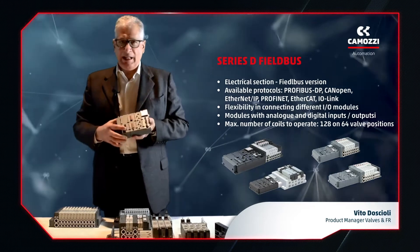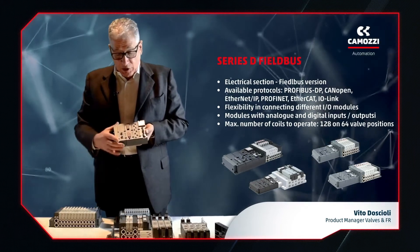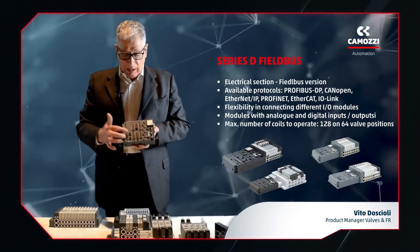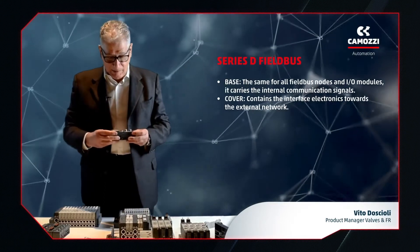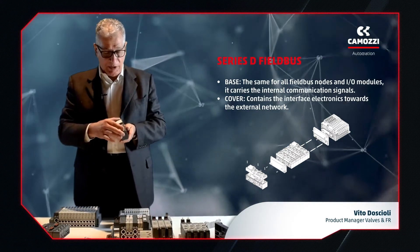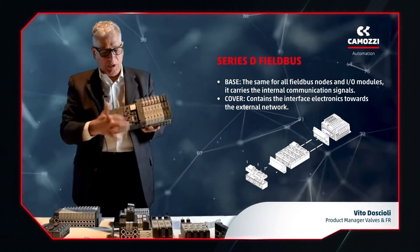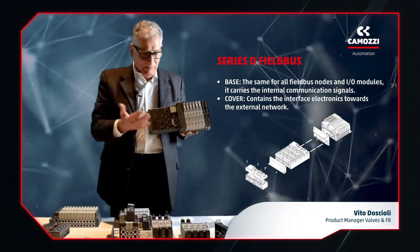The sensors can be connected in different ways, including M8, M12, and push-in connections. Many different configurations are possible, and once complete, the island has protection to class IP65, or IP20 if push-in connections are used. Another special feature introduced with the Series D is separating the electric modules into two parts: electrical and pneumatic. When the user wants to replace a module – because it's broken or because they need to change the type of connection – they only need to remove and replace the front part and do not need to disassemble the whole island. The pneumatics can remain in place on the machine.